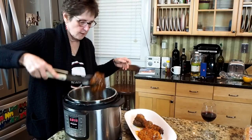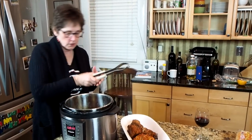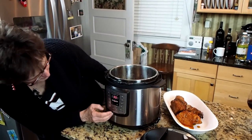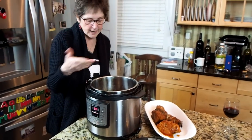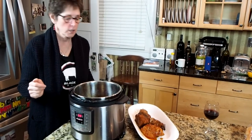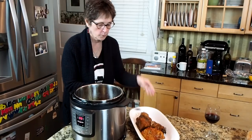I'm going to put the pork on a tray. It is falling apart — looks really good, just the way I wanted it. What I'm going to do now is cook this sauce down. I'm going to saute this sauce for about 10 or 15 minutes until it just boils down, and then we'll put the pork back in.